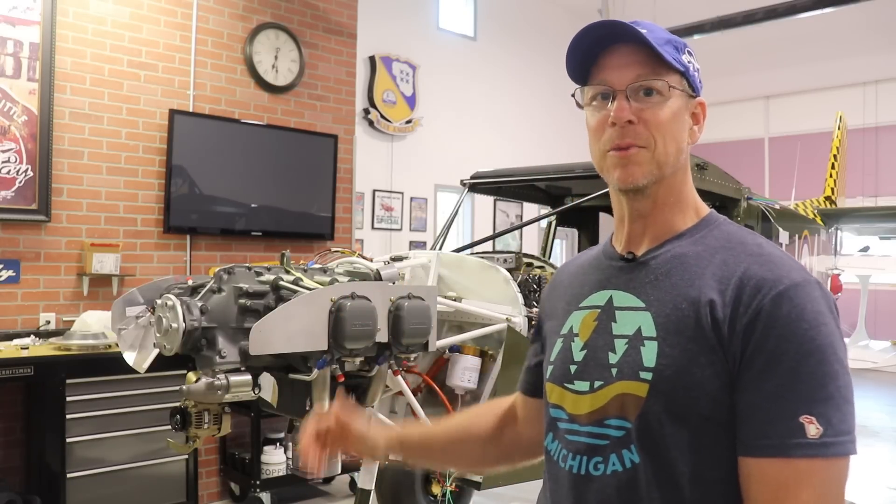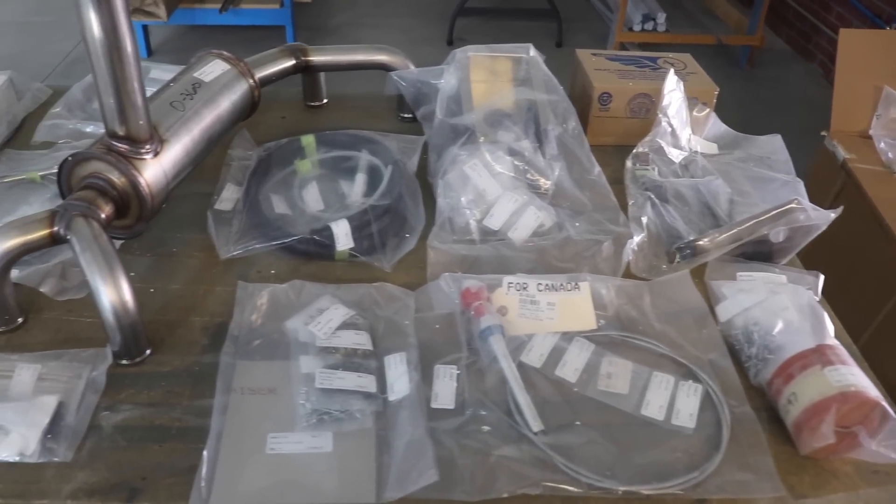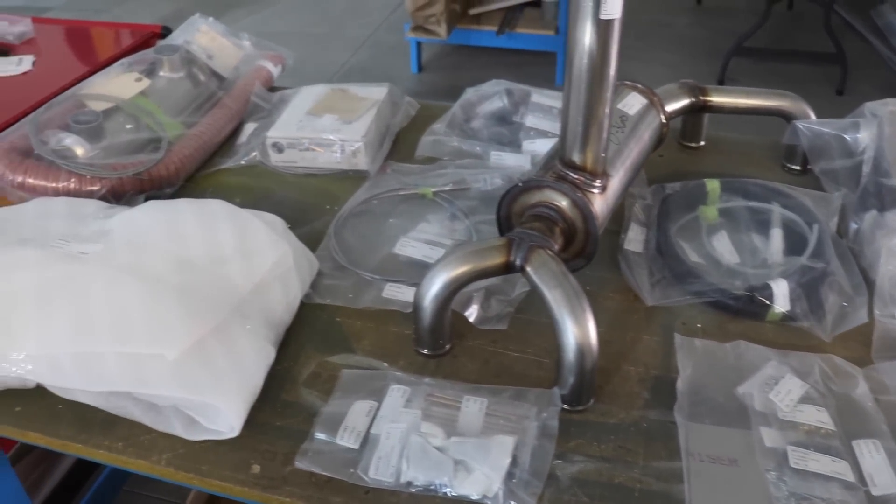Mostly what I've been working on is the firewall forward part of the airplane. I got all of the firewall forward packages sent from Zenith up in Canada. It was $6,400 — only $6,400 because I already had the cowl and the engine mount, but that finishes up pretty much everything else I need for the front of the airplane. Here's all the parts laid out on the table.